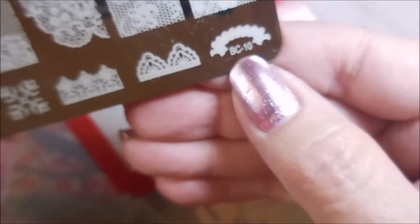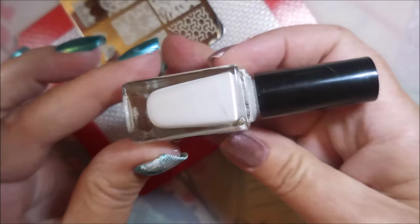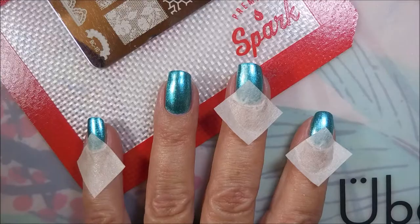I topped it off with Pro FX Quick Dry Top Coat and I will be using this plate right here that I got from AliExpress — it's BC10. It's kind of a lacy kind of thing. Bundle Monster Monocle Stamper, Beauty Big Bang Scraper, and I'll be using this Born Pretty White stamping polish.